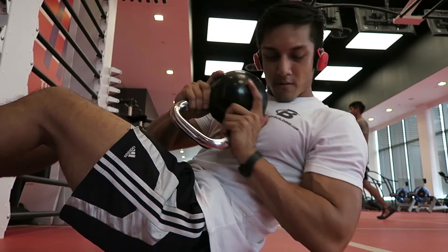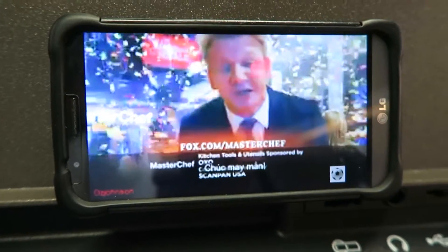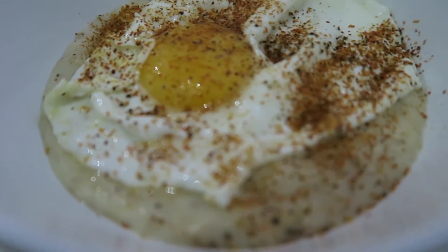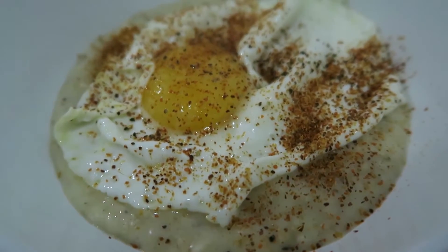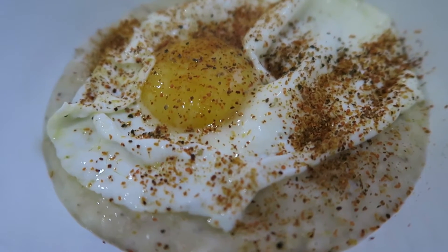Finishing off with a lot of cardio again, watching MasterChef. Then I've got my cheesy oats and a fried egg — this time with salt, pepper, and a bit of chili, no onions.